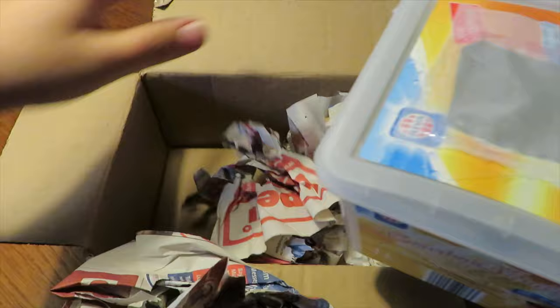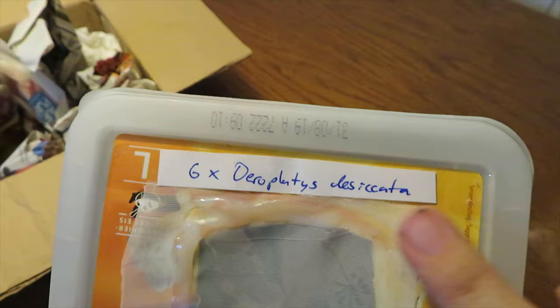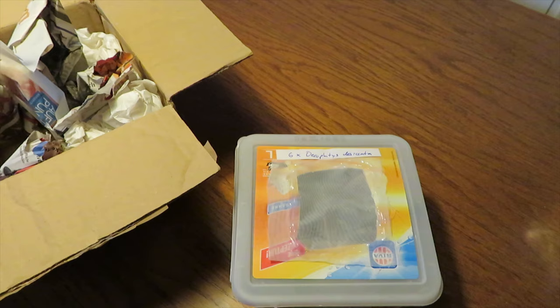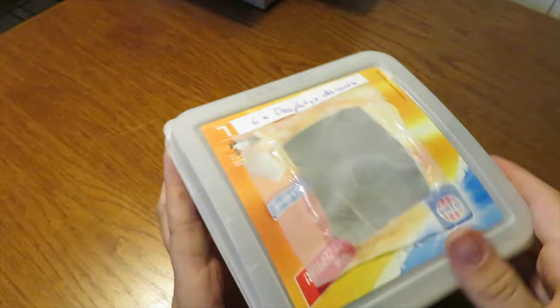Oh, it's an ice cream box! And there are six Theopropus — I have no idea how to say that correctly. The English name is giant dead leaf mantis — that's what these guys are. I can't really look into this box so I'm going to have to open it. I'm a little scared because there are six in here and I hope I'm not going to lose one.